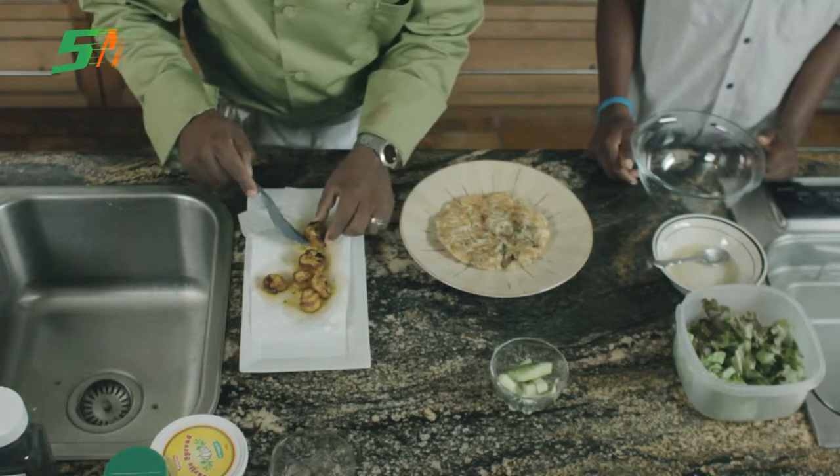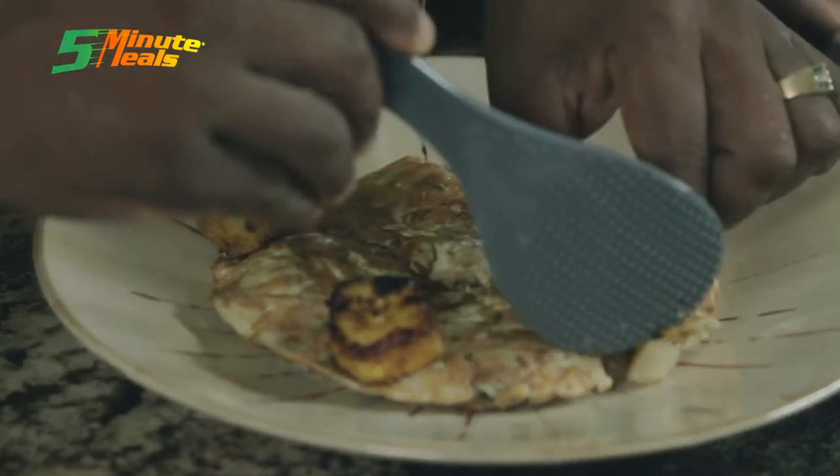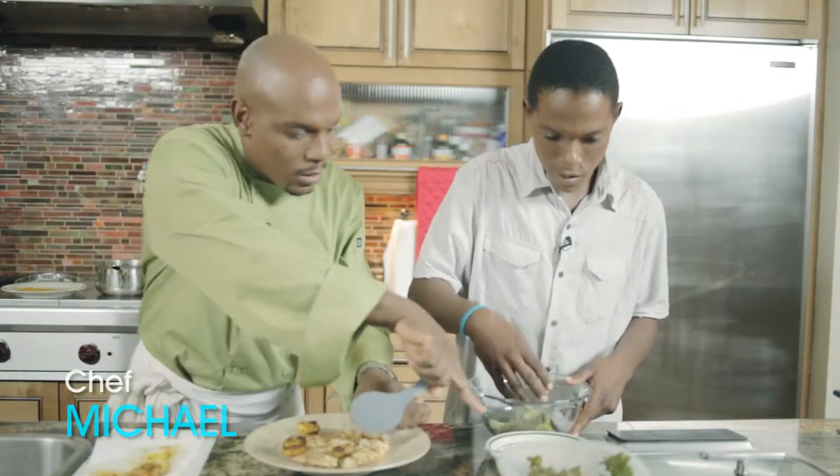I'm just going to put one scallop — or the scallops are ready. Chrissy, while I'm doing this, can you just make the salad nicely? A small amount of salad in the bowl, a little bit of the dressing you made.